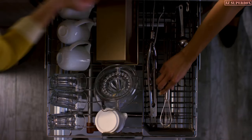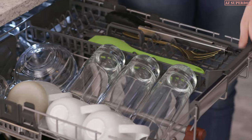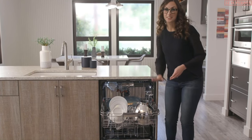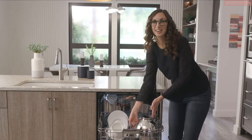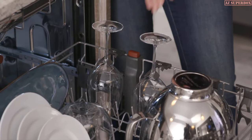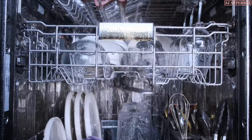Spatulas, mixer beaters, measuring cups, silverware — being able to fit so much up here frees up extra space in the racks below. Plus, you're able to adjust this middle rack up or down depending on what else you might need to load. A KitchenAid stand mixer bowl fits easily, and these stemware holders secure your wine glasses so they don't get jostled around during the wash cycle. Load it all in at once from prep to party.